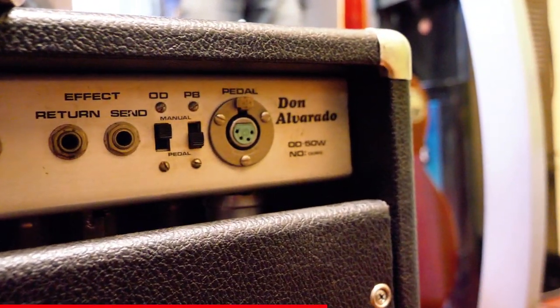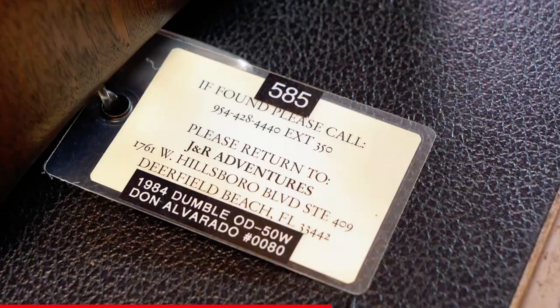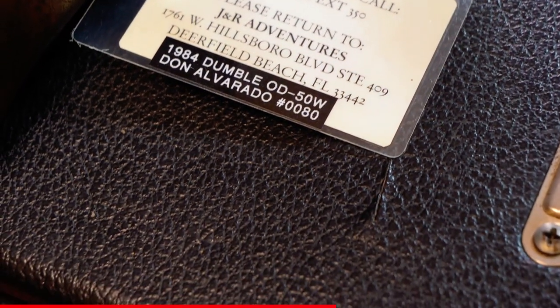When you consider that great music like Stevie Ray Vaughan's Texas Flood or Ah Via Musicom by Eric Johnson were recorded primarily using Dumble amps, you can understand why everybody would want one of these. And we have one, and we're presenting it to our customers here at Wild West Guitars.